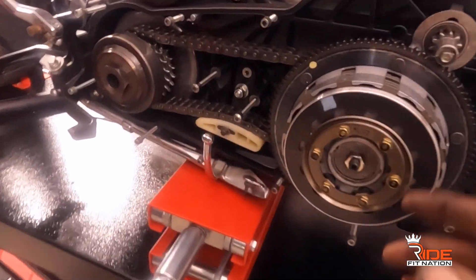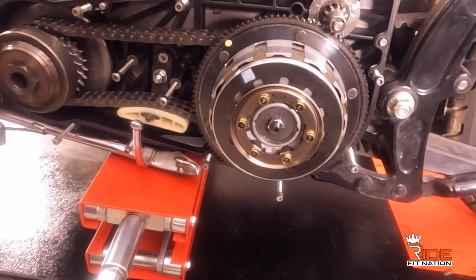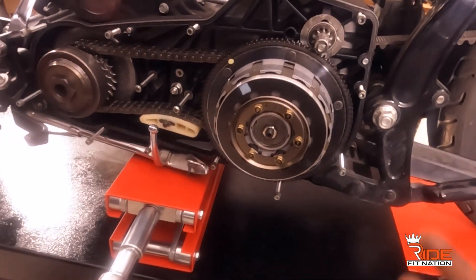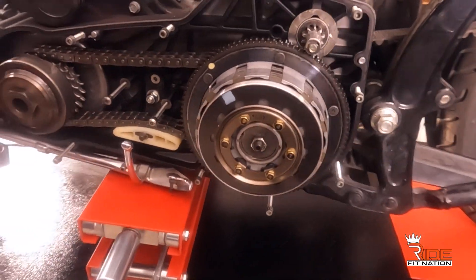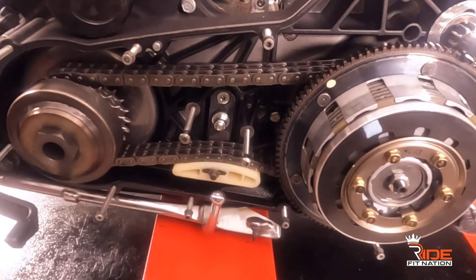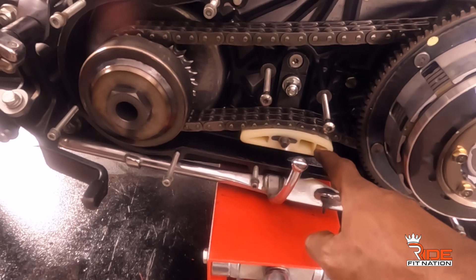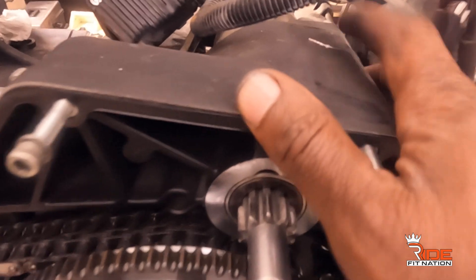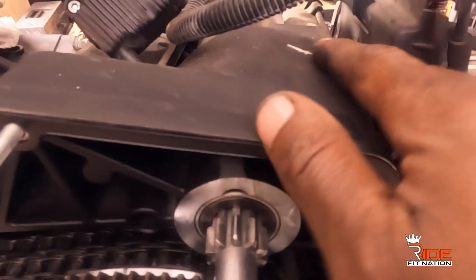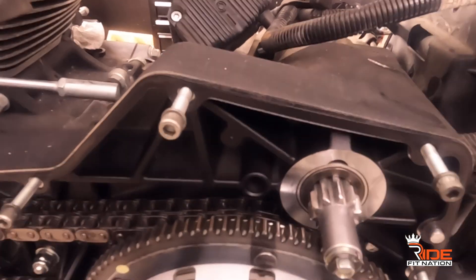The clutch felt fine when I rode the bike, so I'm not going in there yet. But since it's already apart, I might just inspect it. Everything looks really good — all the teeth look great. The tensioner looks good, that tension system is in good condition. There's a small scuff on the rear primary, but that's flat and the oil tank will cover all of that.